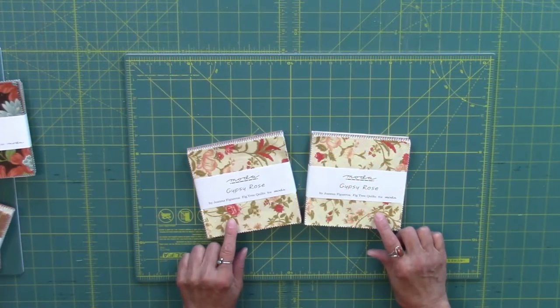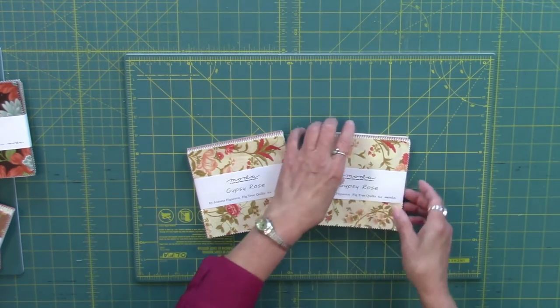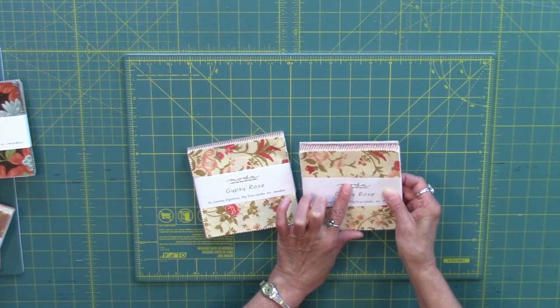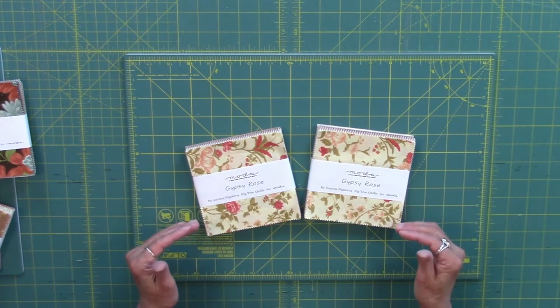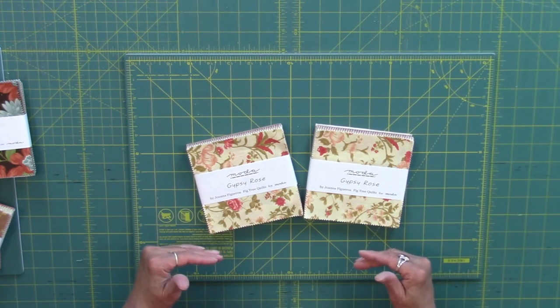When using charm packs and when you need two identical 5-inch squares, it does require buying two identical charm packs. Now in the Moda charm packs there are usually 42 5-inch squares. Within two charm packs that's not enough to make a quilt, so I like to — if I'm making a quilt out of charm packs — start adding in other collections.